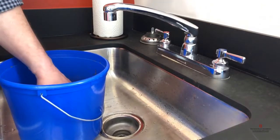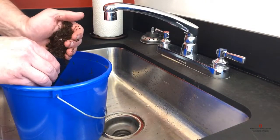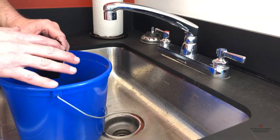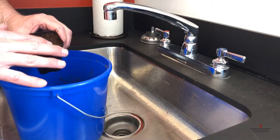Once we've got our soilless mix pre-moistened, it's time to fill some pots. Add soilless mix all the way to the top edge of the pot, then gently firm it down and make it flat on top, creating a seed bed. You don't want to compress it — you just want to lightly firm it.